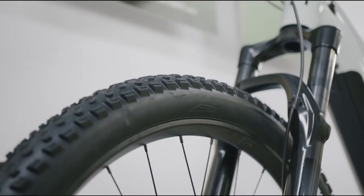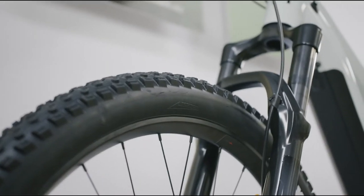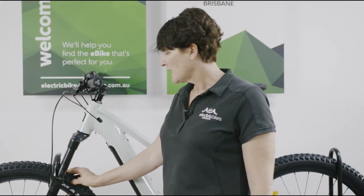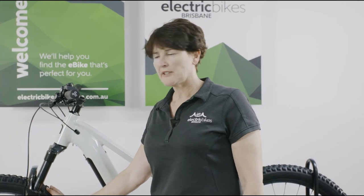These tyres are 2.6 inch wide, so you've got plenty of traction through your corners, built on the very strong Mustache rims. So they're going to take a little bit of a pounding too if you want to.